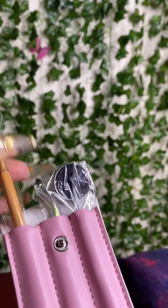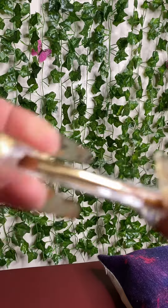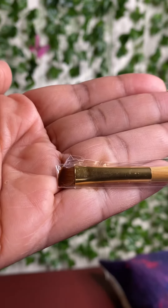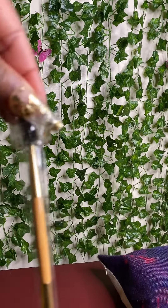Oh my gosh, this is so cute. So it has the brush on the bottom. Oh, this is adorable. Let me see if I can get it to focus. This is so cute — and a little lash style brush.